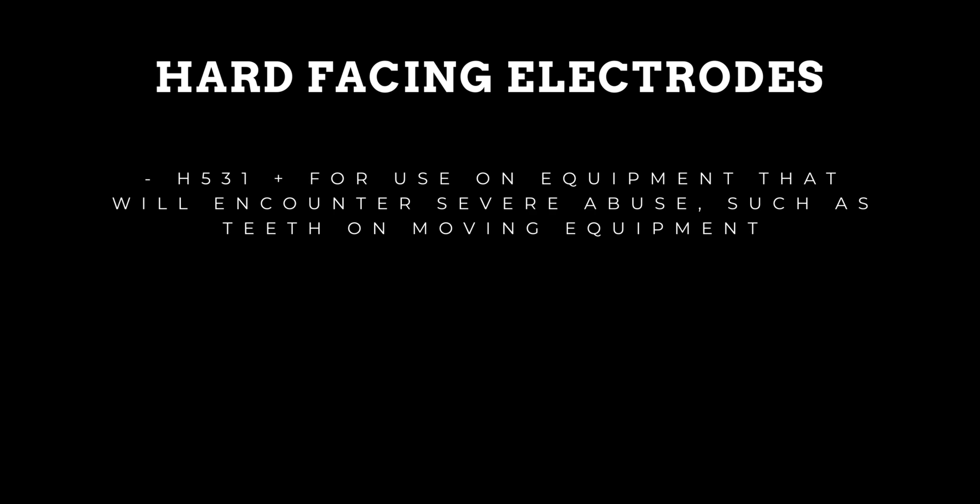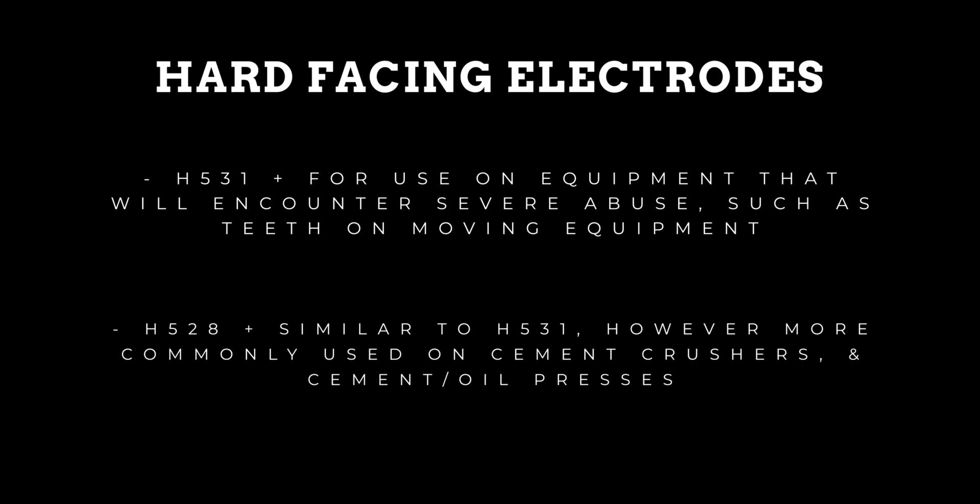Hard facing electrodes: H531 is for use on equipment that will encounter severe abuse, such as teeth on earth moving equipment. H528 is similar to H531, however more commonly used on cement crushers and cement and oil presses.